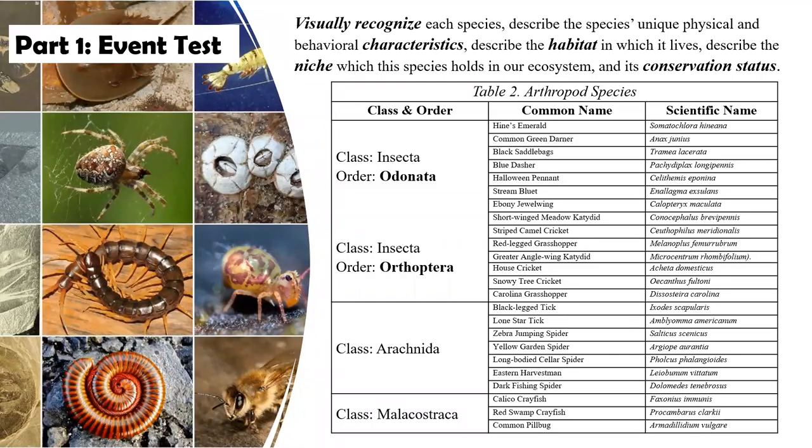Then there's the species table. Each year we pick two new groups of insects, sometimes just one, and then specimens from class Arachnida and another class that students have to be able to recognize and talk about at the species level. Not only do they have to know their physical characteristics, but also behaviors we might notice, what habitats they live in, what niche in an ecosystem they hold, whether they're predator or prey, what other things they do within their ecosystem, and their conservation status — whether they're a species of special concern, threatened, endangered, or extirpated. So they will have to know these individuals more intimately than those in the other groups.